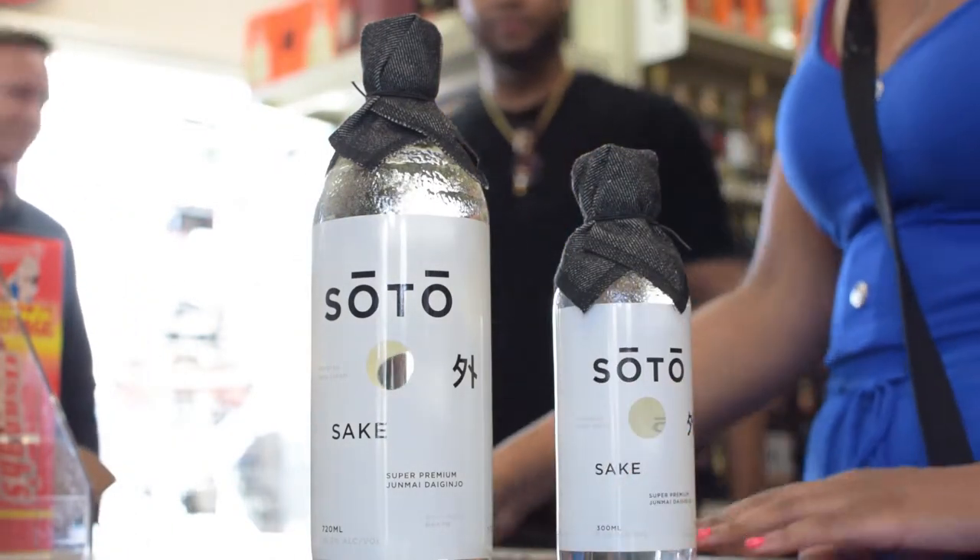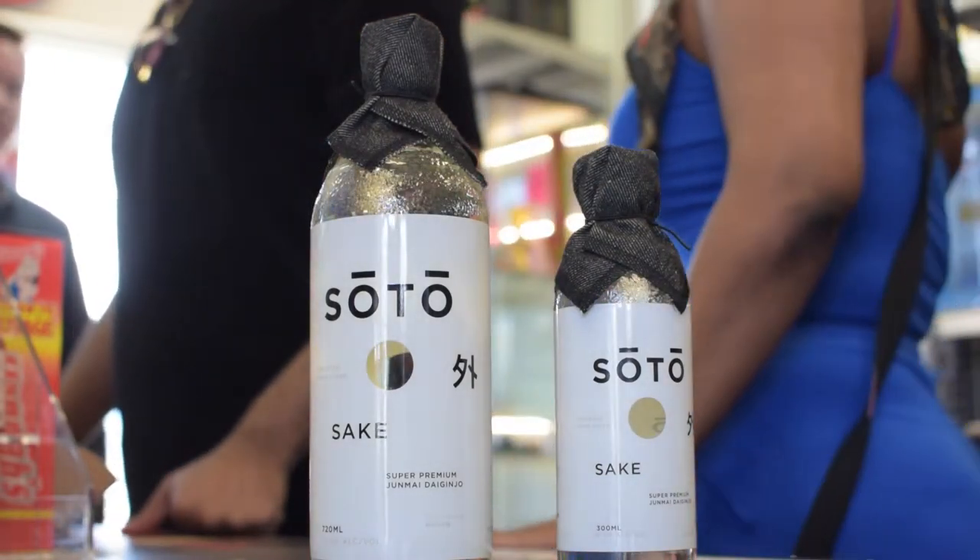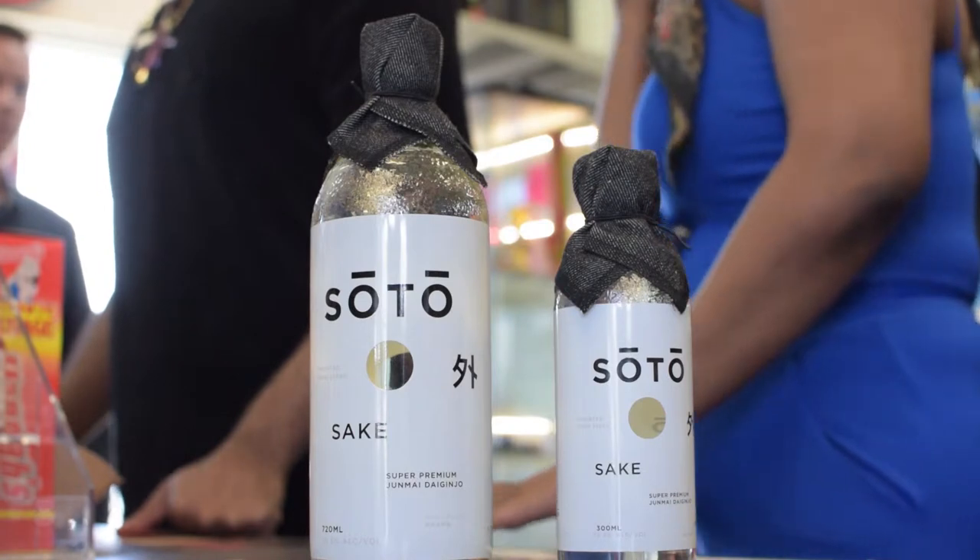We're just doing demonstrations as of now — no samples. I dropped in and I'm giving a little informational overview on sake.